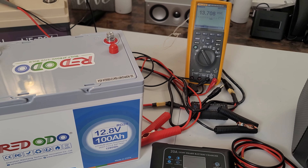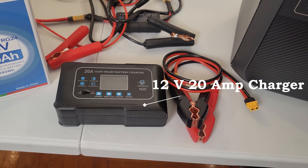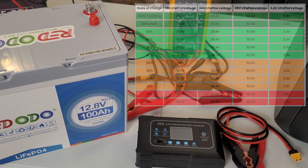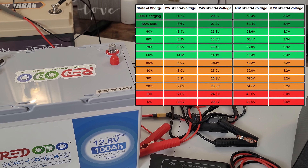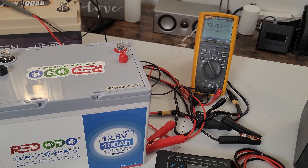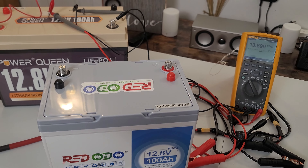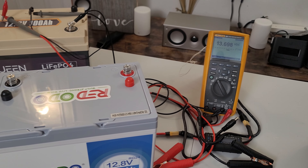The Power Queen was at about 13.3 volts, so I used the 20-amp charger to boost it a little. The Redodo was at 13.5 volts — that's a slight variation and not a big deal. However, if the difference were larger, you'd need to worry, because the higher-voltage battery would start discharging to charge the lower one until they equalize.